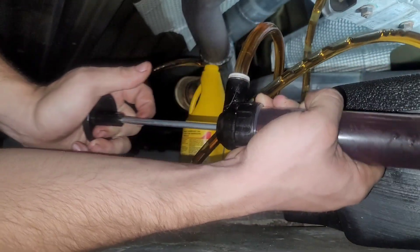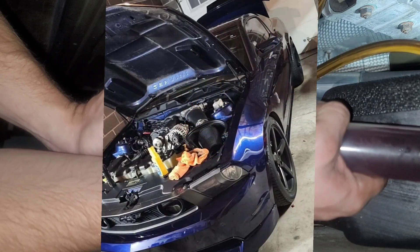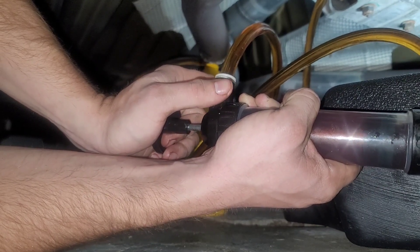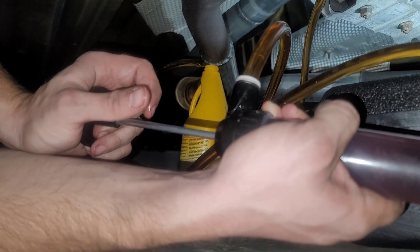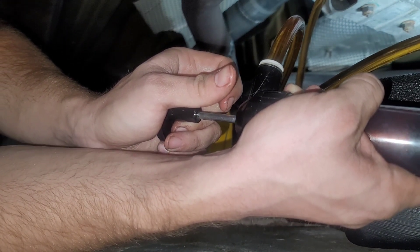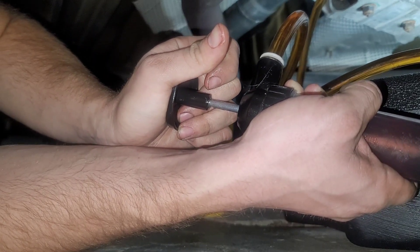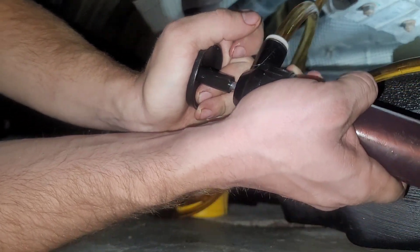I'm not sure if you guys can hear that, but that is my buddy showing up. He just got his VMP Gen 2R 3-valve back on the road after he money-shifted it — it did some pretty massive damage. It broke the carrier bearing on the two-piece driveshaft, smashed it to smithereens, and messed up the rear diff — the backlash was really bad. He just went and had a new set of 3.73 gears put in, a new clutch, and an aluminum one-piece driveshaft like what I have — a Ford Racing Performance one. He's just out here putting miles on it to break in the clutch, and I'm glad he has it back on the road.